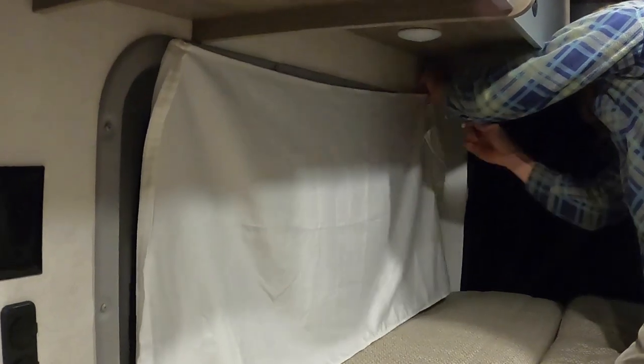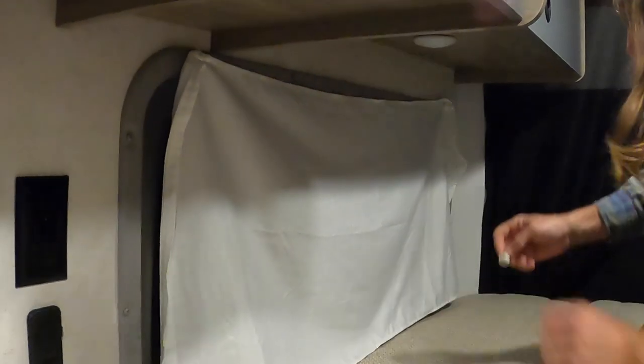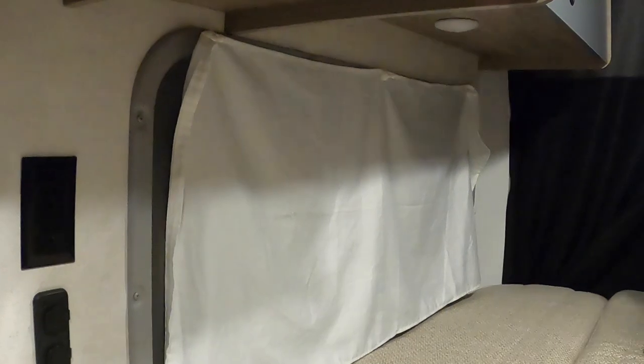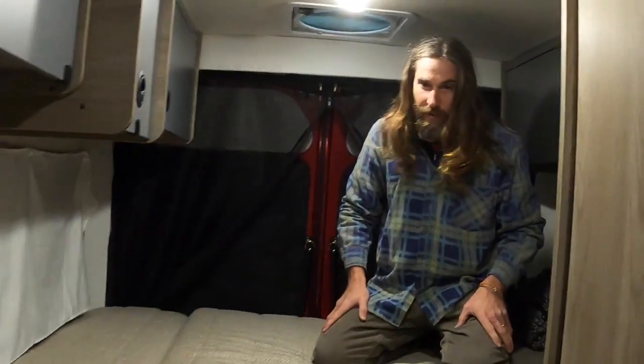Try to get it as tight as you can. So there's your movie screen. And if you want to hit the lights, we'll kind of show you how it works.